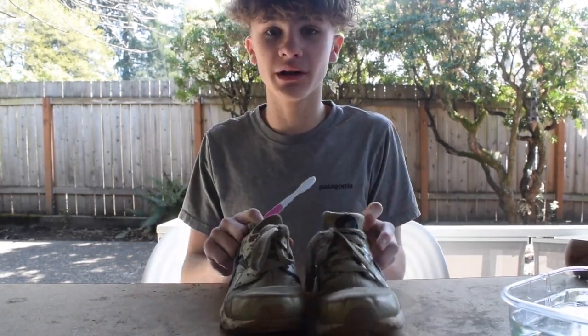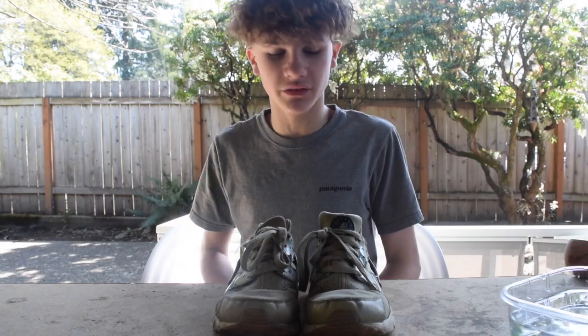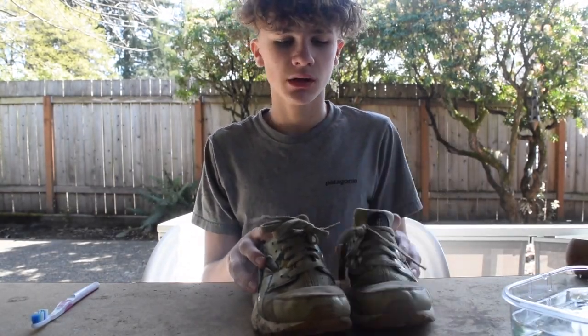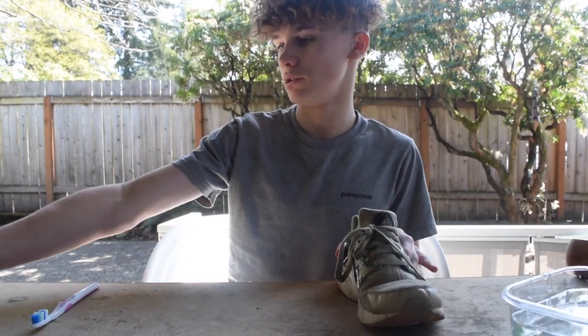Follow me on Instagram at ian.restores.kicks. If you want to cop these, I'm also selling some ultra boots over there, so go check it out. What you're going to need to do is take out the laces. I'm going to be using one shoe to clean and one shoe to keep for later pictures, so let's get right into it.